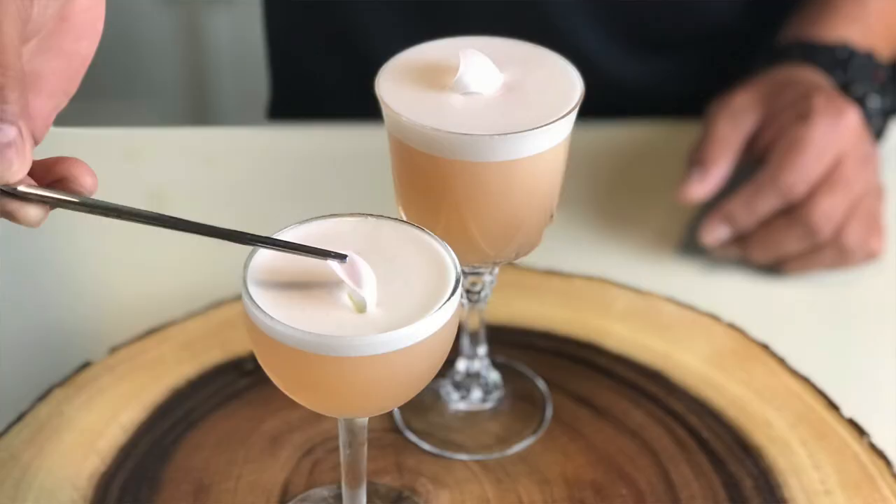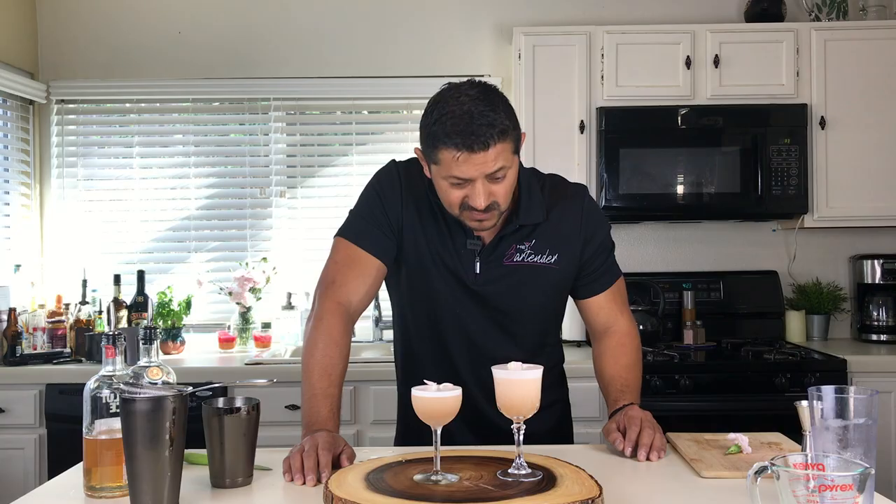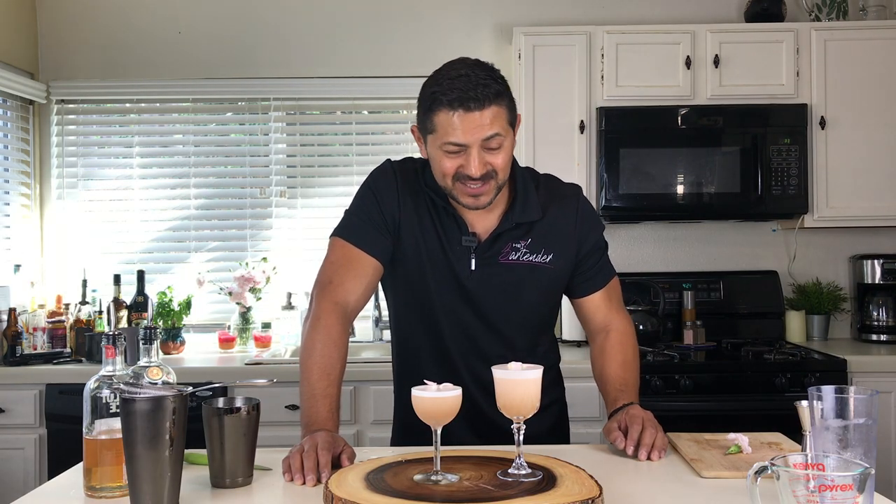There we go. And there you have it, you guys — this is going to be your strawberries and cream, a pink clarified cocktail. Salud, everyone. I hope you like it. Enjoy it.